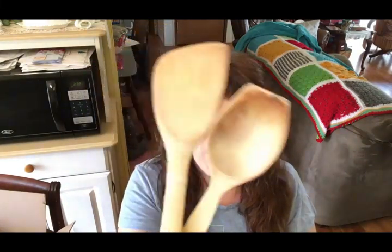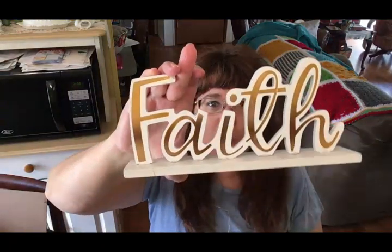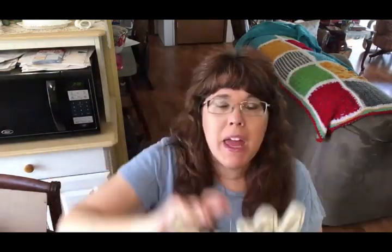I went through my utensil holder by my stove and I have so many wooden spoons and spatulas, so I picked out two wooden spoons that I don't hardly ever use — it's time to get rid of them. I've also had this faith sign in my kitchen for a really long time, and when I did some reorganizing I just didn't have room for it on my counter anymore, so I'm going to pass it on.